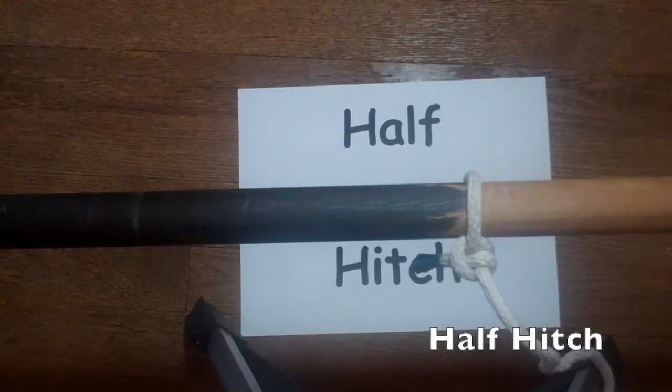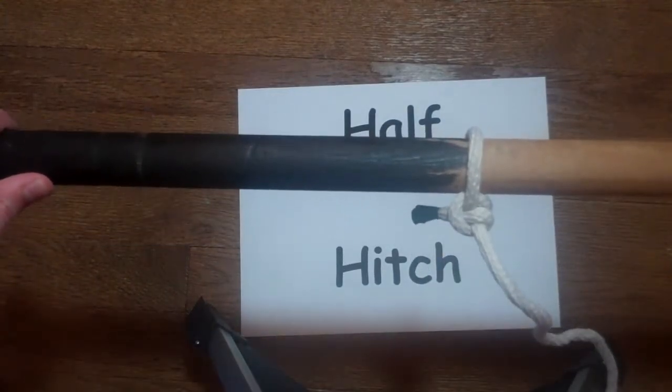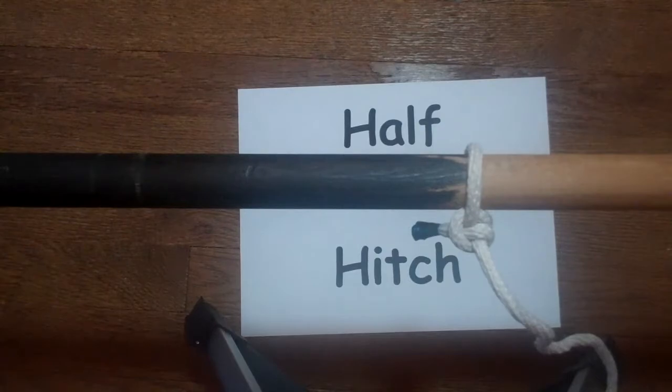The next knot we're going to show you is called the half hitch. This is a very useful knot for tying ropes to the grommets on your tarps and the tent side of your stay lines. If you look very closely at the half hitch, it is just a clove hitch on the running portion of your rope.